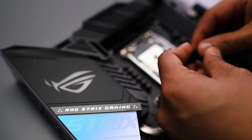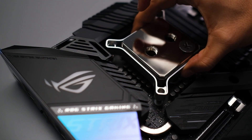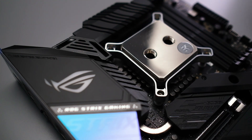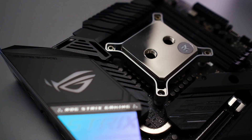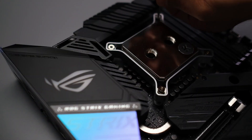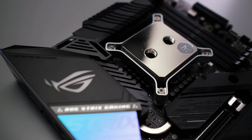Apply thermal paste — you don't need a lot of thermal paste at all for these little chips. Just a dot will be just fine, just like that. Now the block is set, just putting in the screws to lock it down. The CPU block is set.